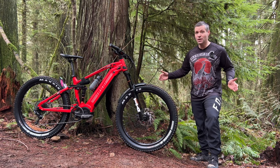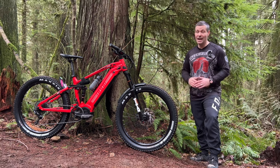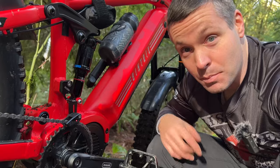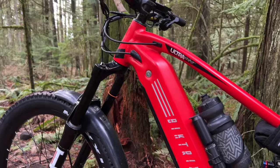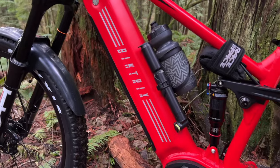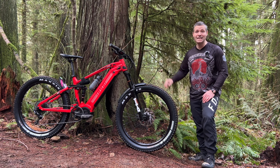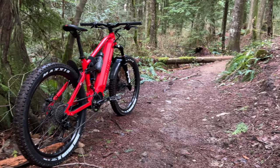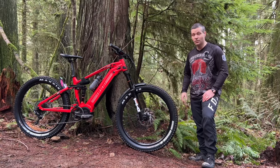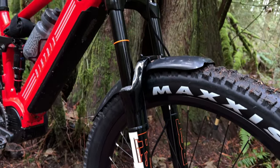With a retail price of only $4,000 US, the Juggernaut Ultra is not the most refined EMTB out there and definitely not the lightest, but it makes up for it in power. Equipped with a 1,000 watt Bafang motor and a 910 watt hour battery, there's nowhere this thing won't go. That Bafang motor puts out 160 Newton meters of torque — that's twice as much as any Shimano or Bosch out there.